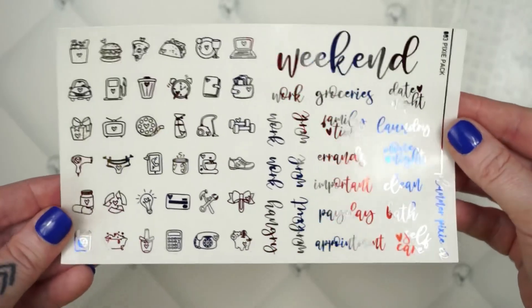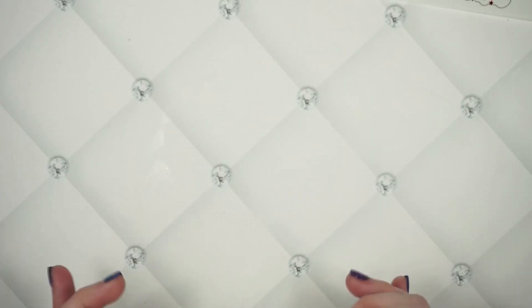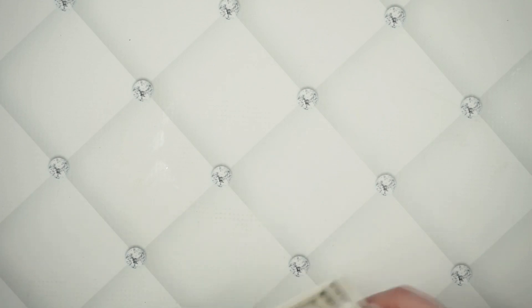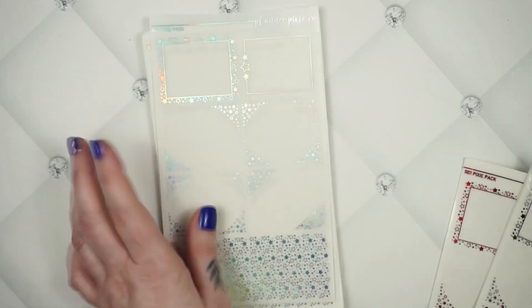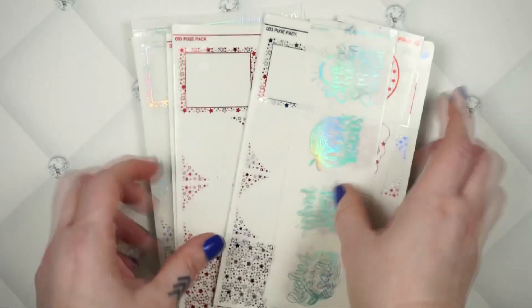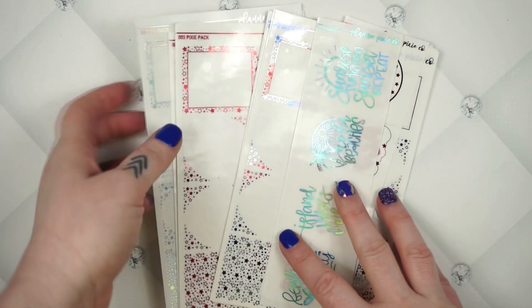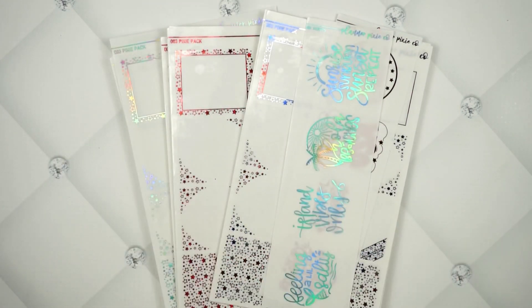That special foil will only be available through the end of June, so you have a couple of months to pick it up for the 4th of July. Every other color will be available at any time for this Pixie Pack. The sale goes live this Friday, May 7th, at 12 noon Eastern Standard Time — 40% off early bird special until midnight, then 20% off the rest of the weekend. I hope you guys like what I have for you this week — talk to you next time, bye guys!